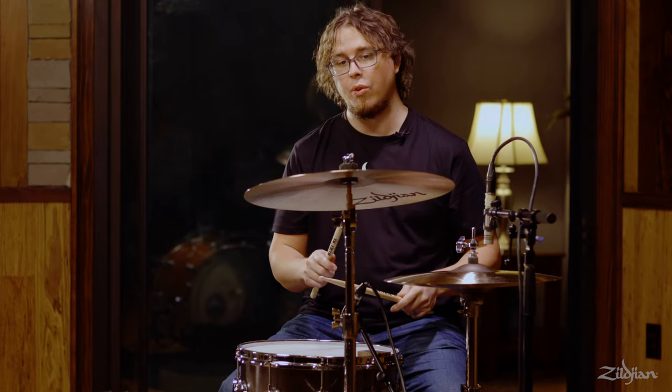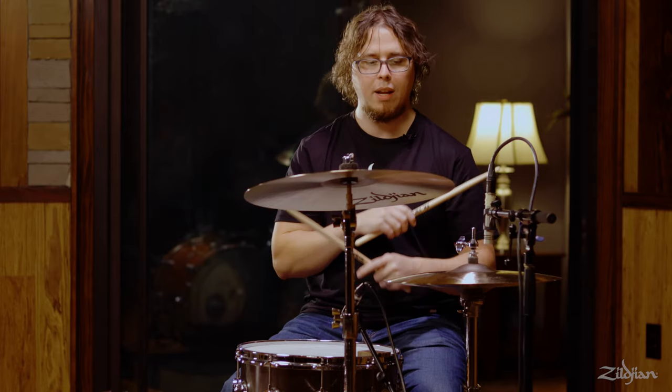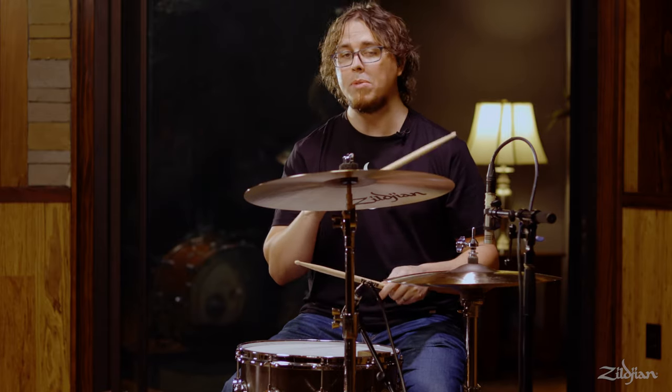Depending on the tempo of the music and how often you're crashing, you might not be able to make a big J-stroke or a big motion. If it's a slow ballad, you might be able to make a big motion with your hand and have plenty of time to get back. Sometimes you've got to hit it quick and get right back in. So it kind of depends on the context.